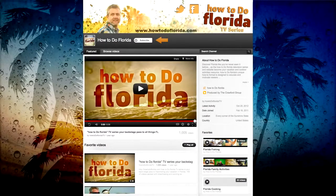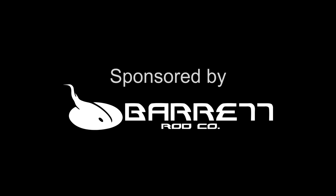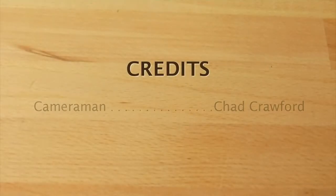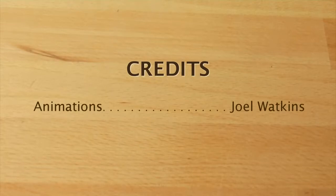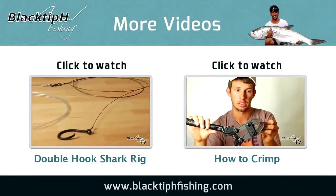This video was brought to you by How To Do Florida. I encourage you to visit our YouTube channel How To Do Florida TV today. To see more fishing videos click on one of these boxes. Thanks for watching and we will see you next time.